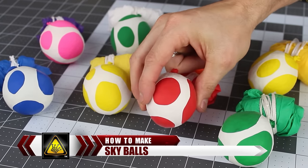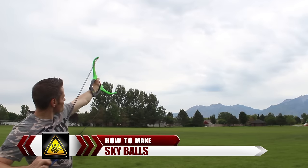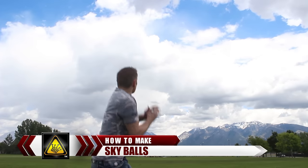For this project, I'm going to show you how to quickly and easily make a set of Skyballs. They're called Skyballs because if you throw or launch one high into the air, you'll see a little parachute opens up, bringing them safely back to the ground. Which might add a whole new dimension to the fun you can have outdoors.